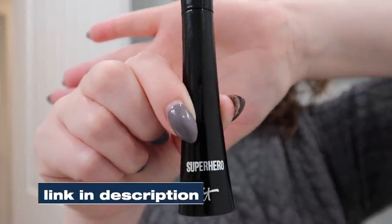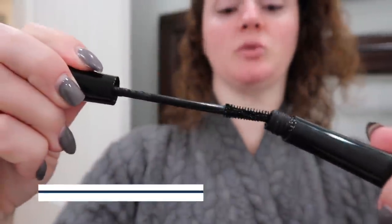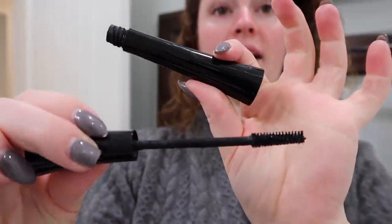The first thing you want to do is put mascara on. Usually if you're putting lashes on the top of your lash line I don't put mascara on first, but because we're going to be putting these underneath, I want the mascara on first — because when you close your eyes you'll see blonde lashes on top of your tape-on extensions and that just doesn't look cute. My favorite mascara is the IT Cosmetics Superhero mascara; I'll have it linked in the description.